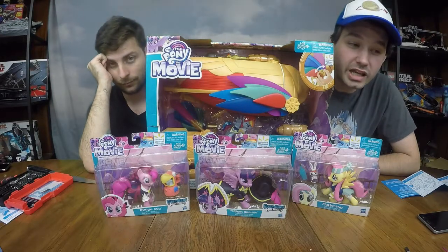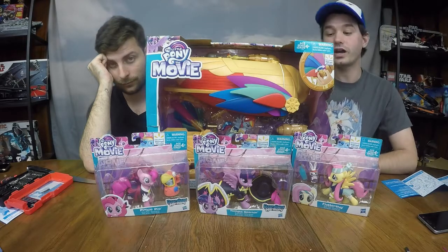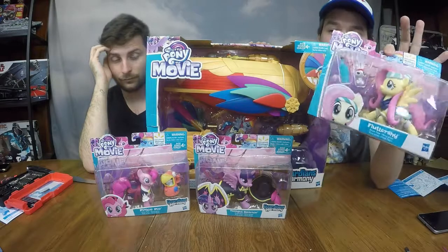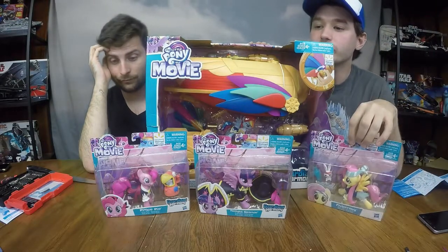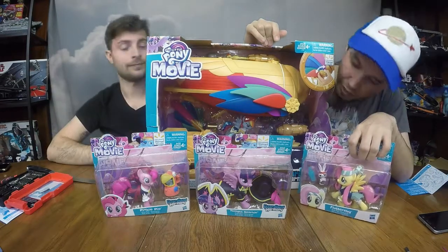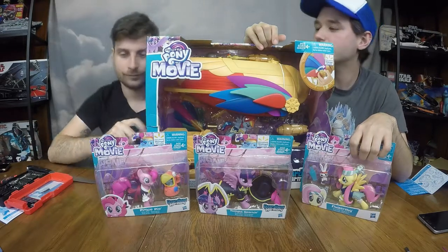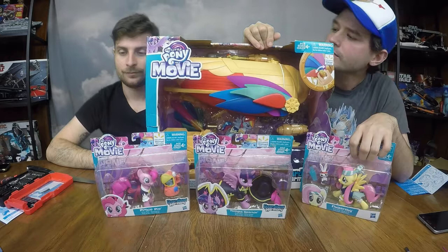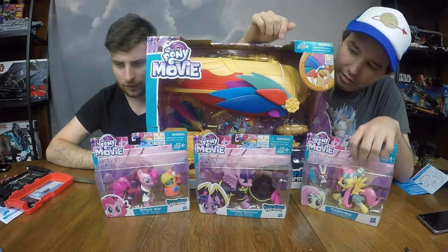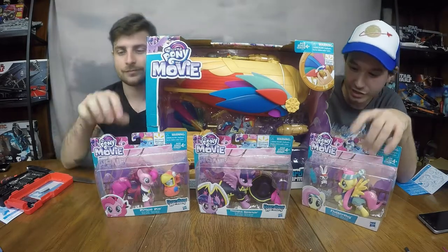Welcome back to Fishy Toys and we have another pony toy review. This time we've got the airship from the movie as well as the movie pirate ponies. Today we're going to be opening Starlight, Pinkie Pie, Fluttershy, and Rainbow Dash — so missing a couple out of the main six, missing Rarity and Applejack, but those videos are to come.